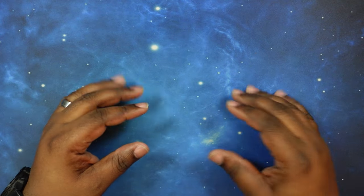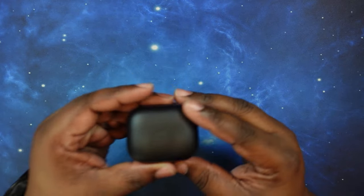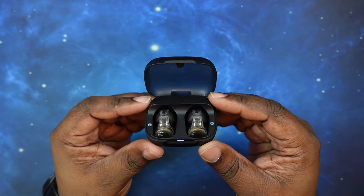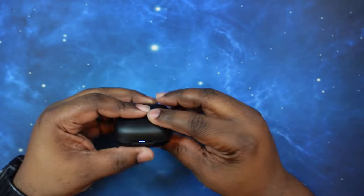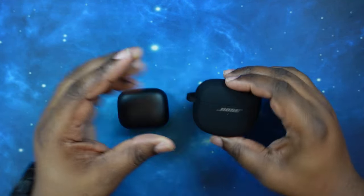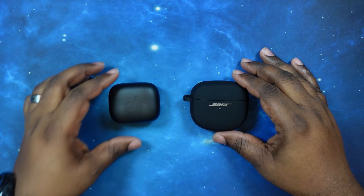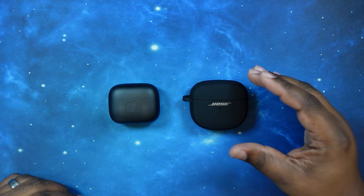What's up YouTube? Welcome back to the channel. Today we're going to do a head-to-head where we're going to put the new Soundcore C30i open ear earbuds up against the Bose Ultra Open Earbuds. This should be a really good head-to-head — the C30i has just hit the market and we want to put them up against everybody else in their genre.